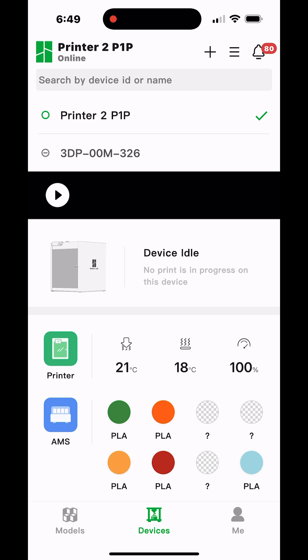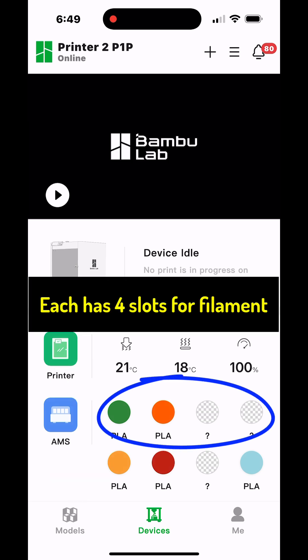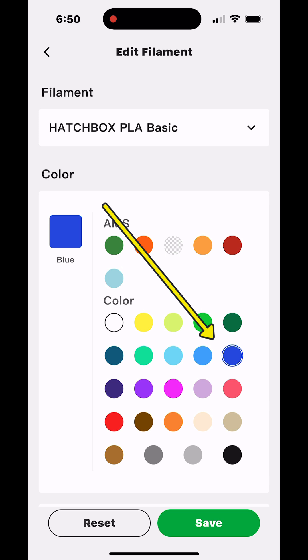Once I ensure I have the right printer selected, the next thing I'm going to do is go to the right AMS. You'll notice there are two AMSs shown here — each one has four slots. I press on the correct filament I want to change, select the right filament from the drop-down box, then select the right color, and now I've got that filament color in that slot.